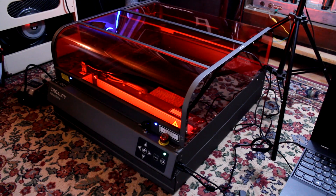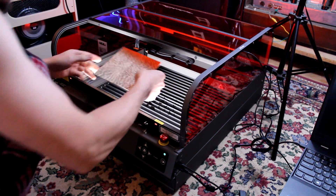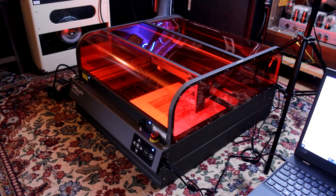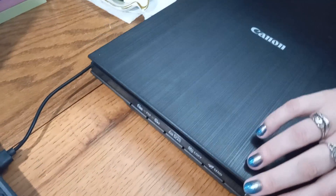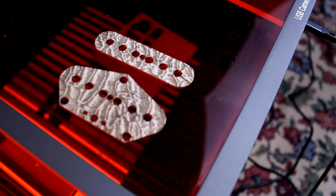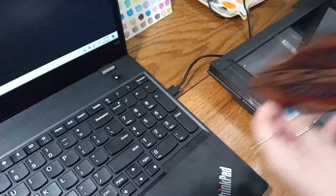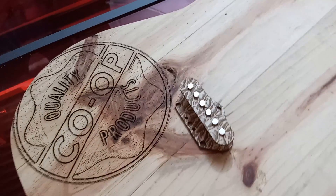So what's my opinion of the Creality Falcon 2 Pro 22-watt? If you're a creative musician or somebody that makes things — get one of these. You can cut cardboard stencils, make tool caddies, make your own pickups and pedals. Your own creativity is the limit. Thank you so much Creality for sending me this for review — I didn't accept a dime for this. I am Clementine, you've been watching Heavy Metal ATC — till next time.